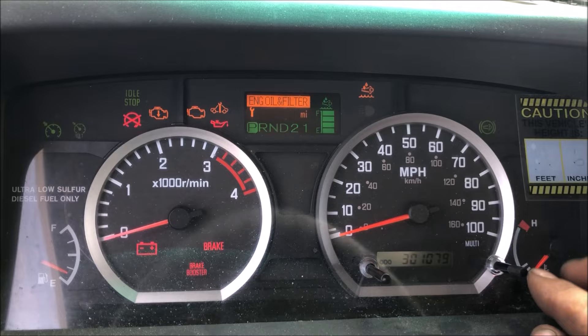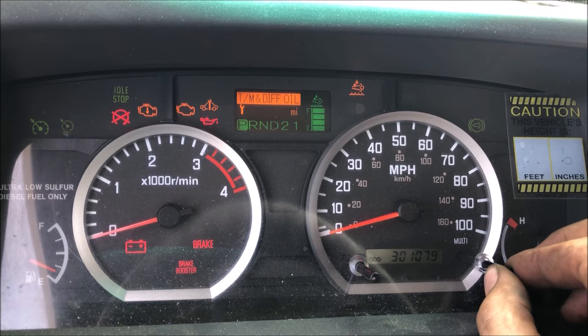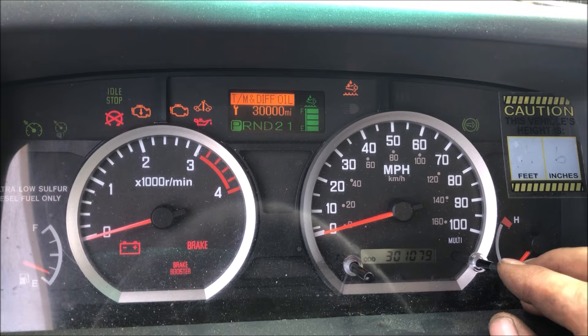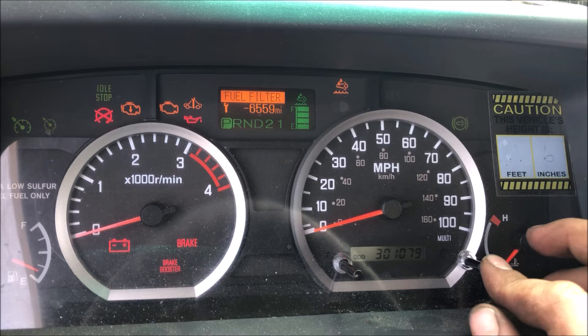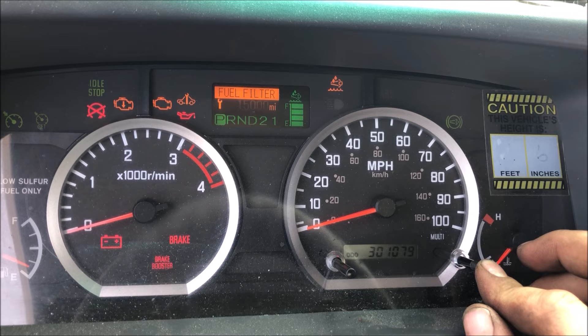Once you have the interval you want, it'll be flashing — click and hold the right button again. Now we're going to go to the next one: click and hold. This one you can adjust; we're just going to leave it at the OEM recommended 30k — click and hold. And one more: fuel filter — click and hold, pick your interval, click and hold again, and that should be all of our resets.